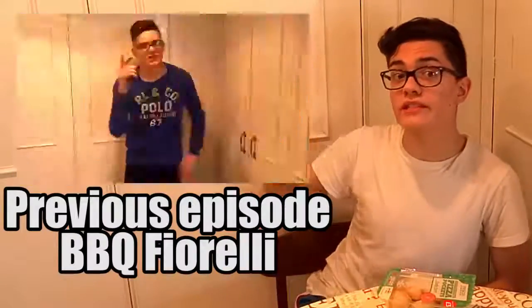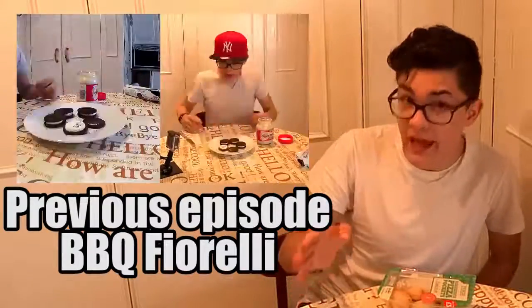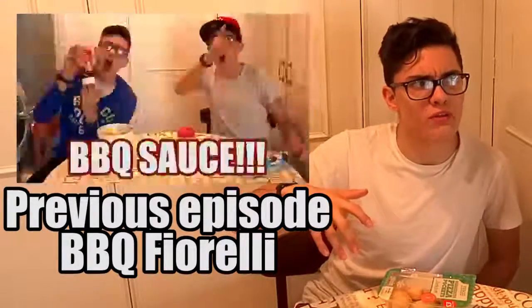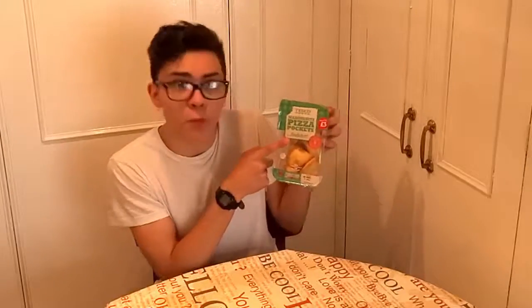You're welcome. Here they are. Guys, if you haven't seen it, click here to see the previous episode where I ate pumpkin and my Fiorelli, and my clone ate an Oreo with white chocolate. But anyway, now we're going to eat Pizza Pocket.